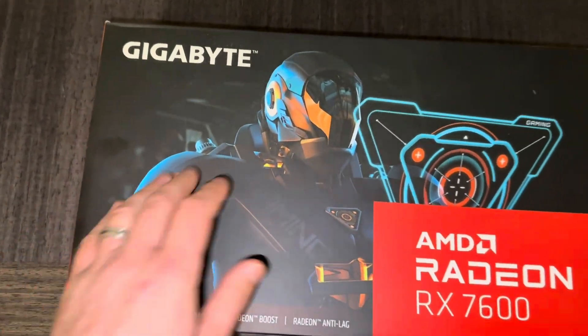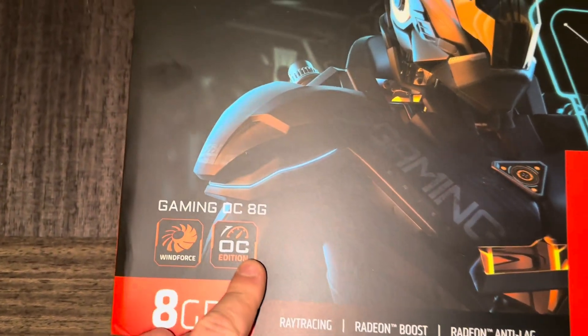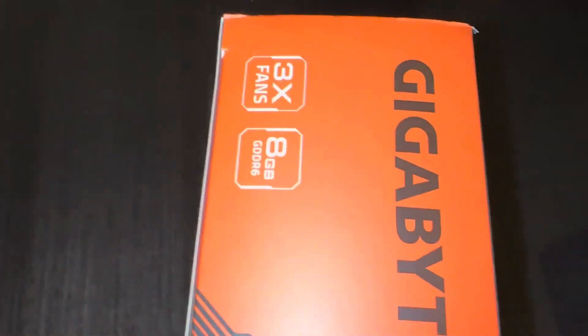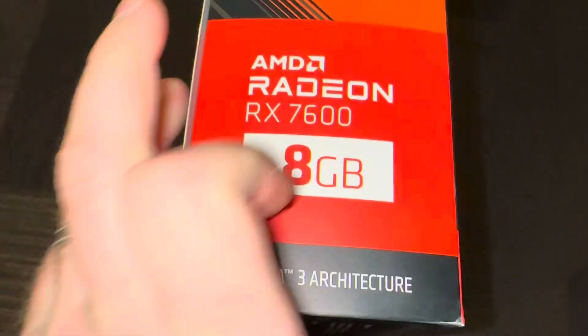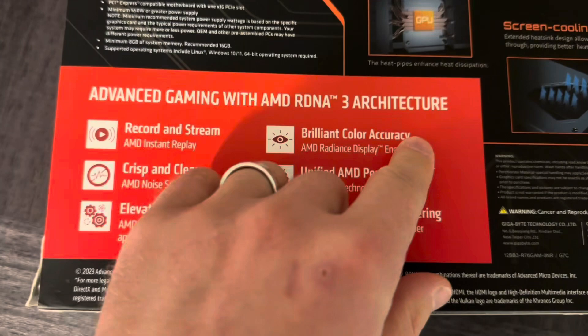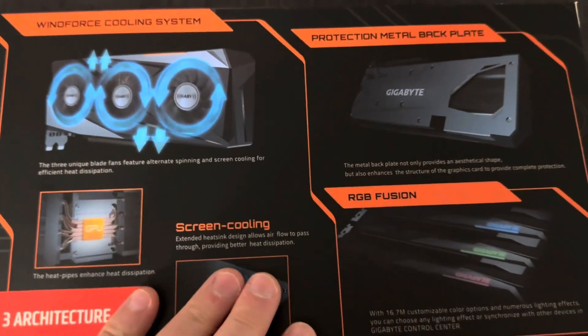Let's unbox this. This is the box — 8 gigabyte, OC edition, Windforce. There's a robot graphic on the front. When you flip it to the side, you can see it has three fans — that's a lot of fans. On the back, we can see some information about its architecture, more specs, and how it looks.